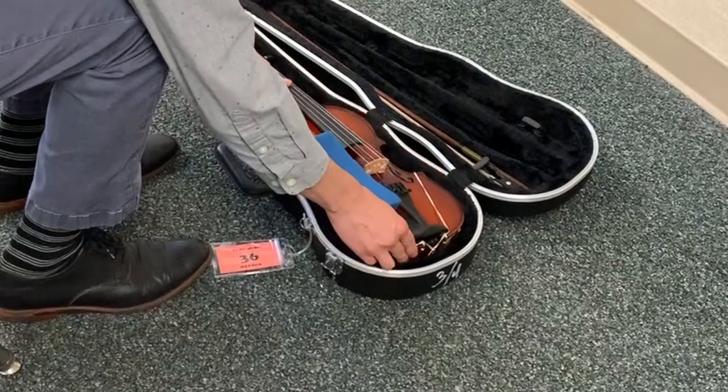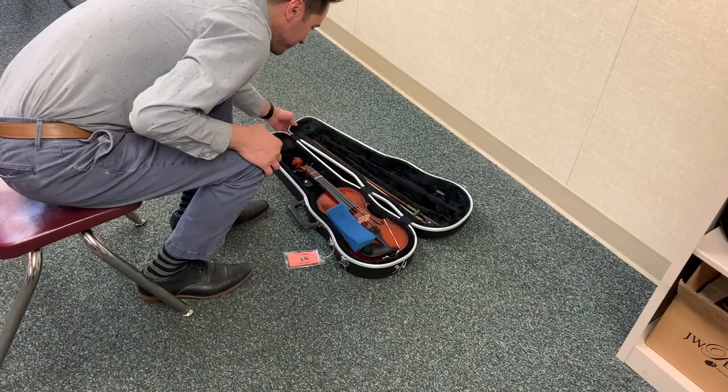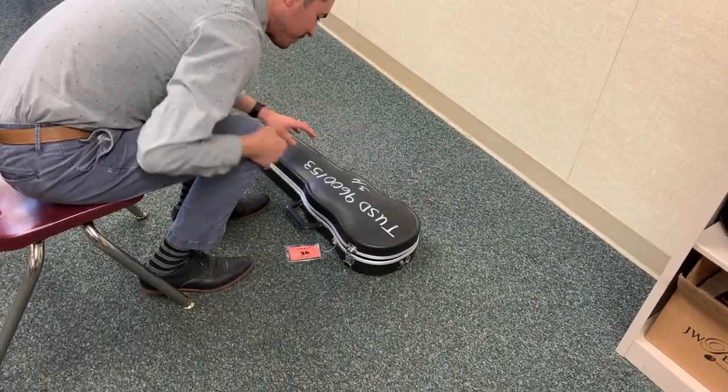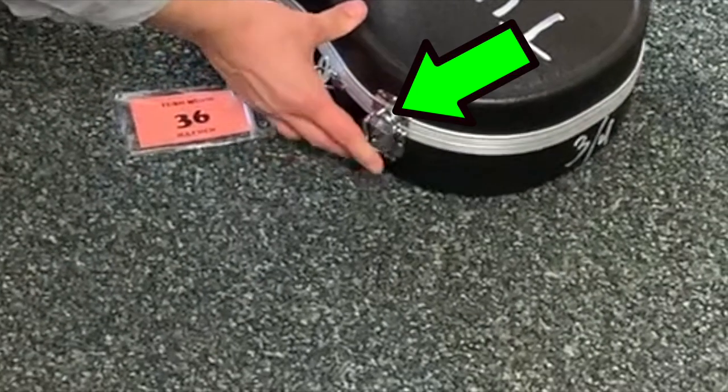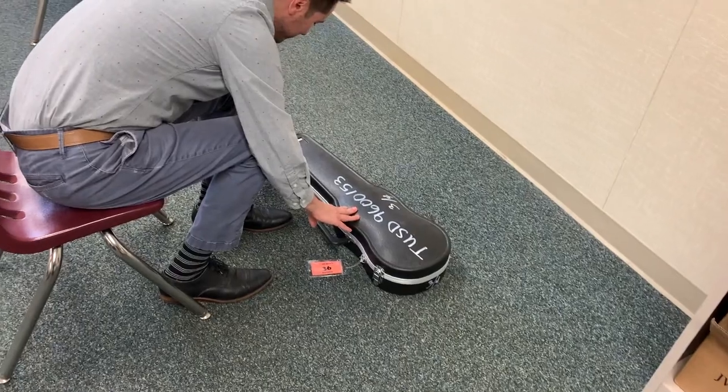Place the violin down in its silhouette. Notice that the shoulder rest is right next to the chin rest, on top of the violin. Latch or zip up the violin, making sure that the little part of the latch goes into the hole when pushing down. Do the same on the other side.